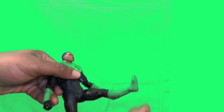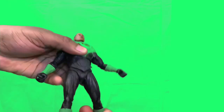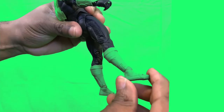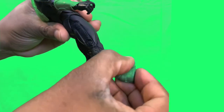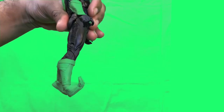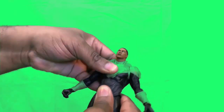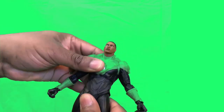No movement on the forearm but the wrist moves pretty well. He can lift his leg out pretty well, has double-jointed knees, and the foot bends up and down. There's also a little bit of range of motion in the midsection — not bad at all.